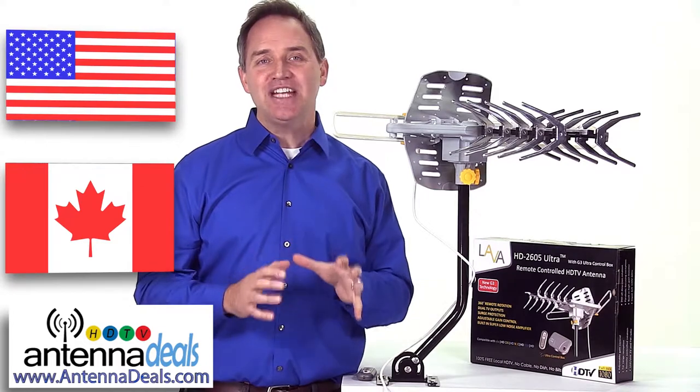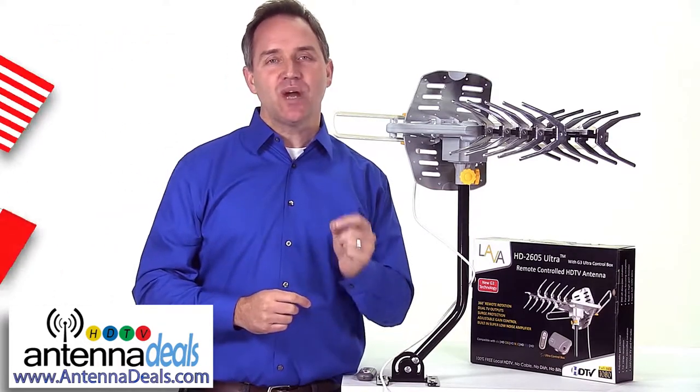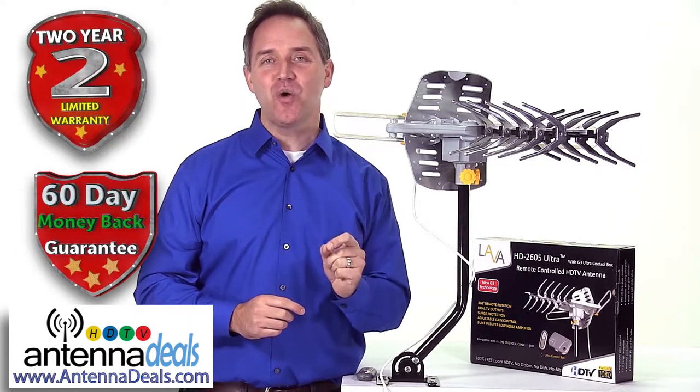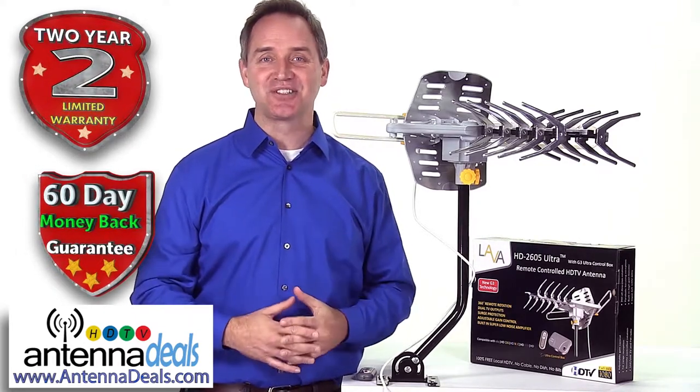When you order your HD 2605 you can rest assured it is backed with a 60-day money-back guarantee and a two-year warranty from LAVA and AntennaDeals.com.